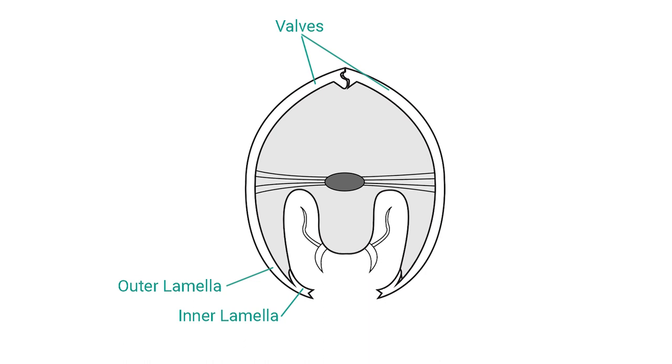The epidermis of the outer lamella and the peripheral part of the inner lamella lays down calcareous material to form hard lateral valves. The two valves hinge dorsally to form a carapace. Between the valves, appendages are protruded for feeding, locomotion and reproduction.